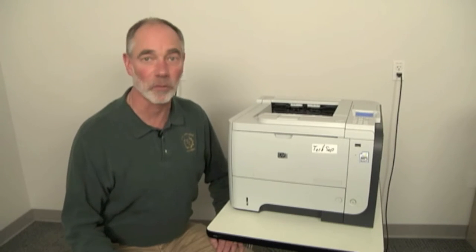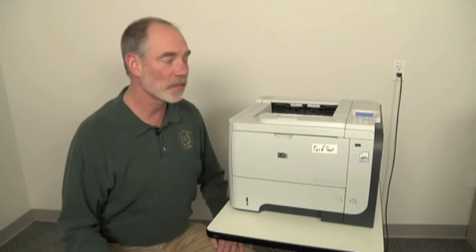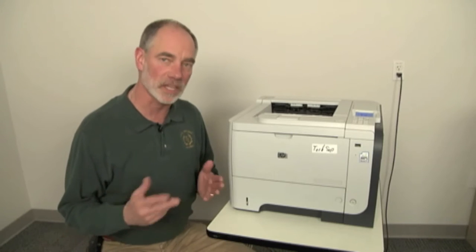Hello, this is Steve Geishert bringing you another PartsNow tech tip. Today I want to talk about something called the stop test.